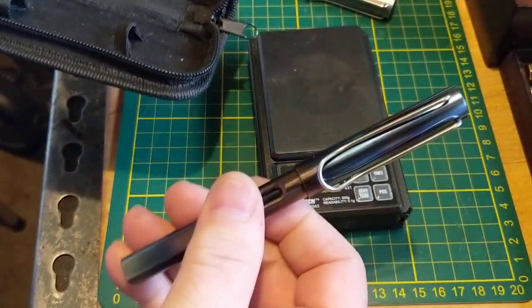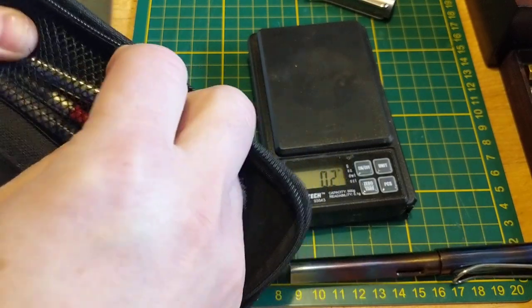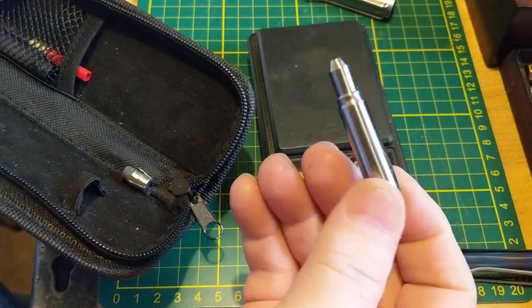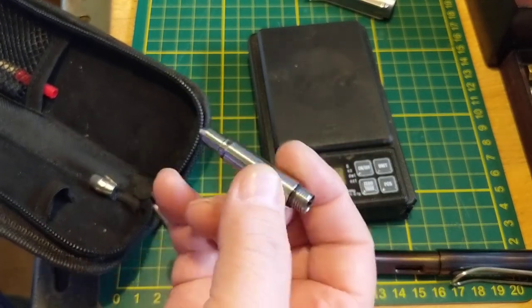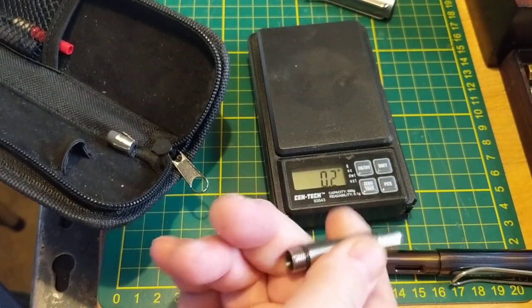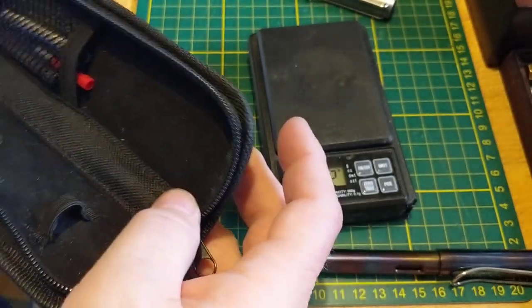Oh, I forgot to mention that this pen also came with a rollerball conversion unit. This will hold a standard G2-style rollerball refill, and then that will just screw in where the nib section does. Again, I don't use it because I'm not a big rollerball fan, but it's kind of interesting that it included that.